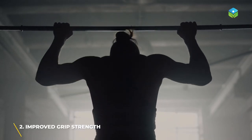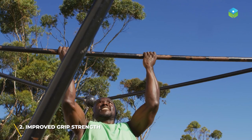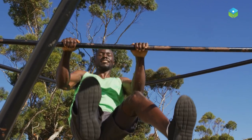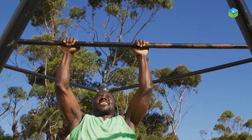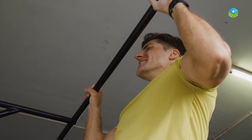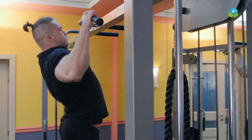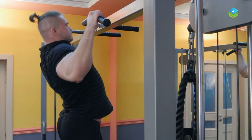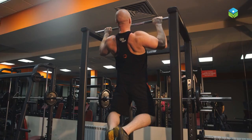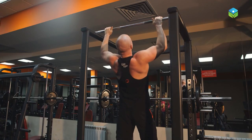Number two: improved grip strength. Hanging from a bar can improve grip strength by engaging the muscles in the hands, wrists, forearms, and shoulders. When you hang from a bar, you are essentially holding your entire body weight with your hands and arms, which requires a great deal of grip strength. The act of gripping and holding onto the bar works the muscles in your hands and forearms, leading to increased grip strength over time.